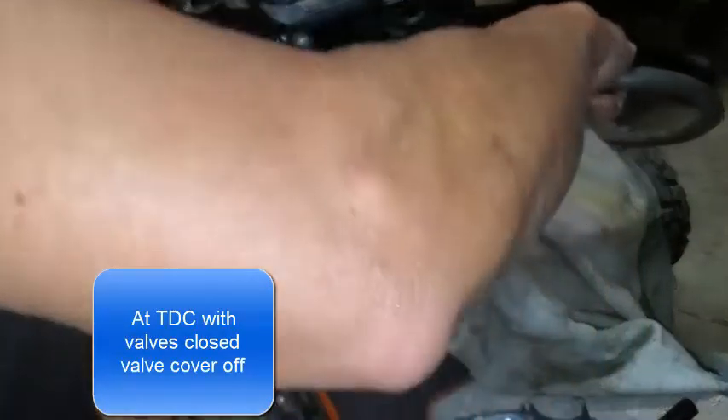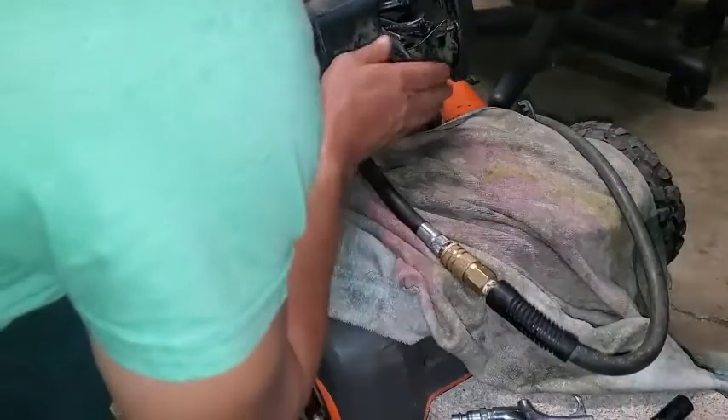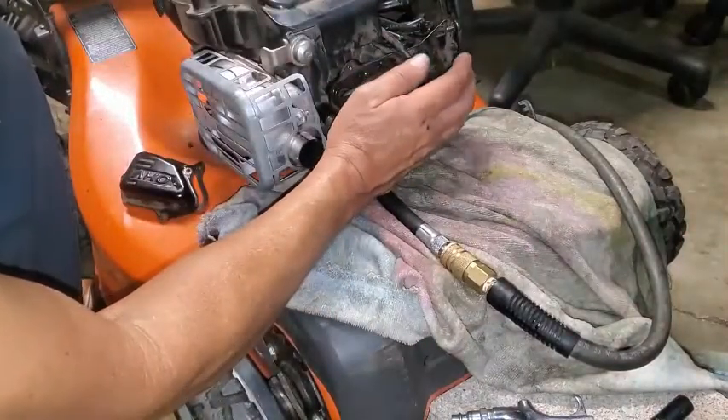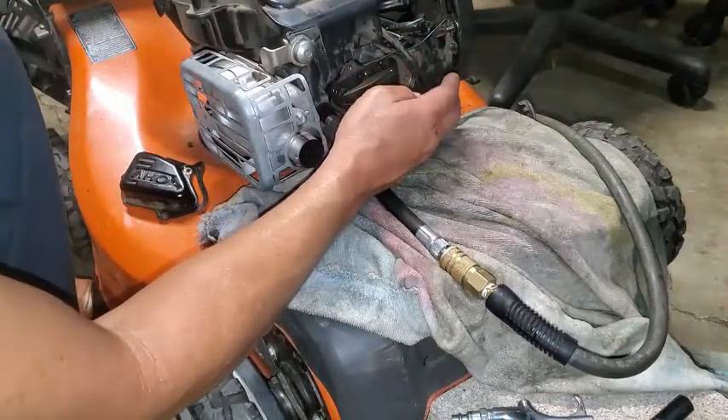I'm gonna get this ready and I got to grab the blade here so that it doesn't move. This is kind of a trick move. I'm getting air just blowing straight out of here - it's blowing hard, that air is blowing out of there.